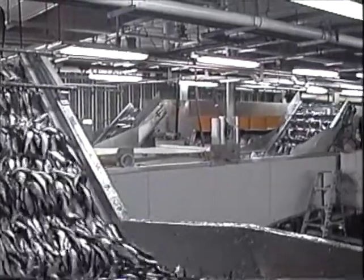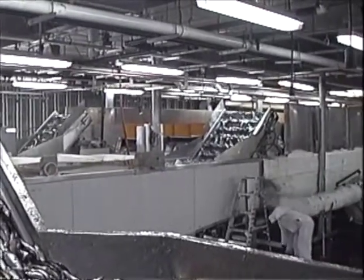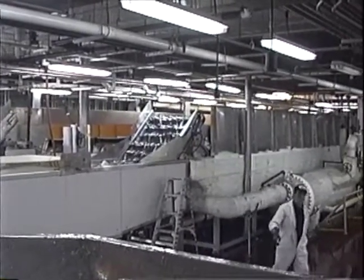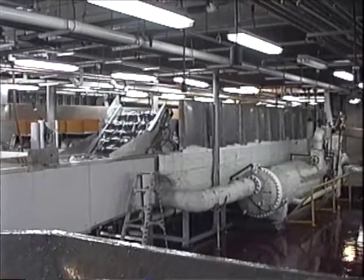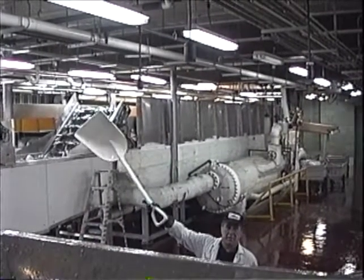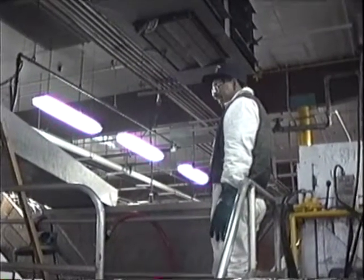And then we're going into the cooling unit. Within half an hour, we go through the first stage of the cooling unit — there's about 50% chill.